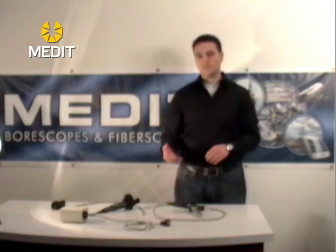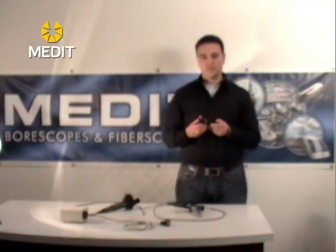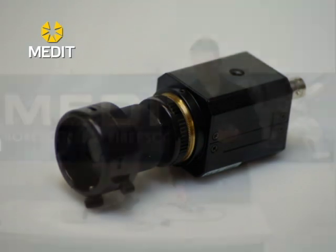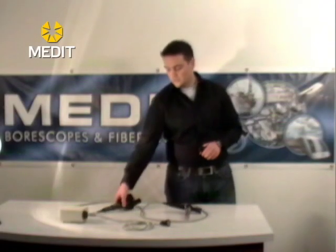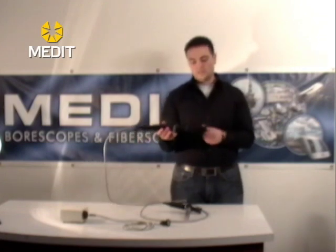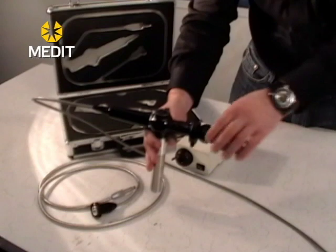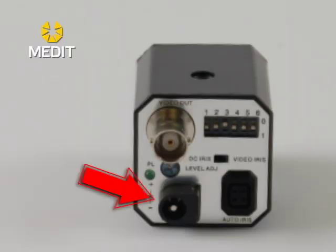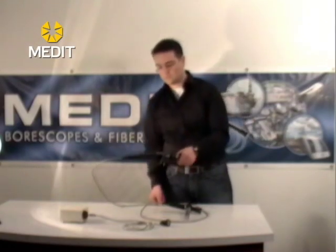If you're trying to do video or image capture you're usually going to be using one of these video camera units. These units are standard for all of the fiber scopes. The eyepiece is standard depending on which unit you're using, so to connect simply press these two buttons together and lock it on. This unit will have your power cable on the bottom and your video cable going to a TV monitor on top, or you can import it to a USB capture box for image and video capture.